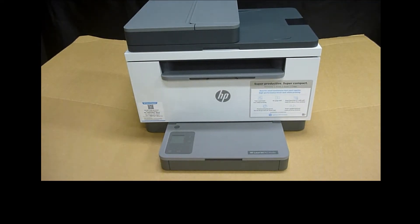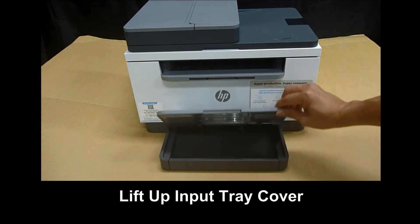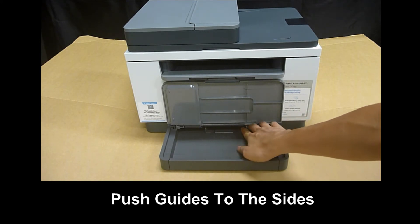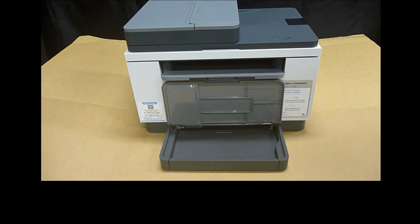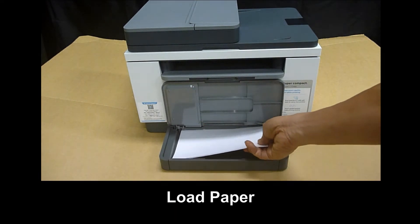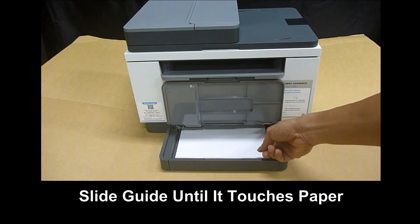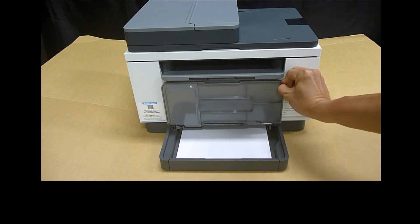Next, let us load some paper. Lift up the input tray cover and push the guides to the side using the lever as shown. Then take a stack of plain paper and load it into the input tray. Remember to use the guides, then close the tray cover.